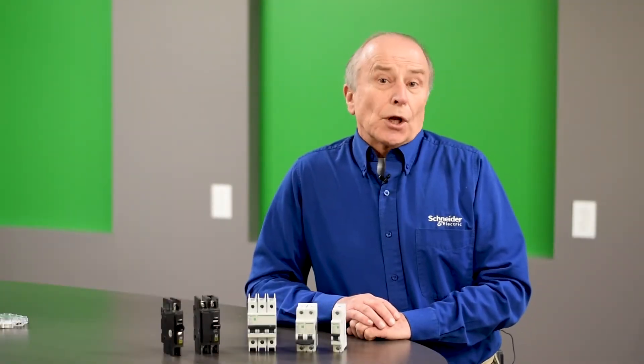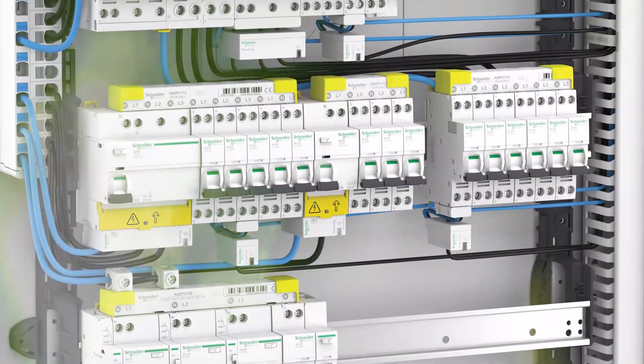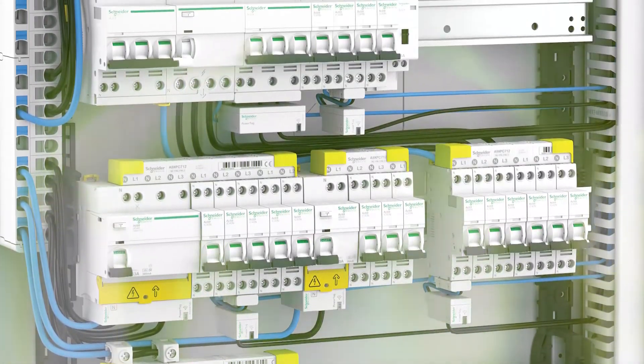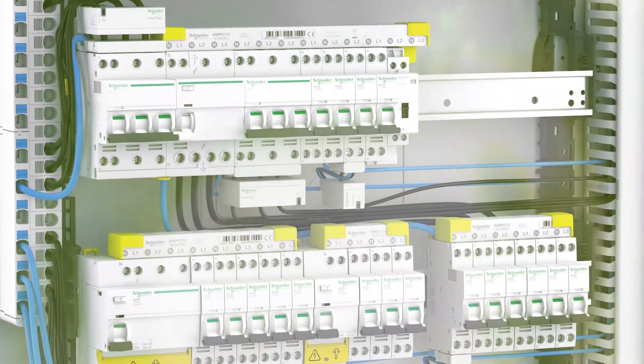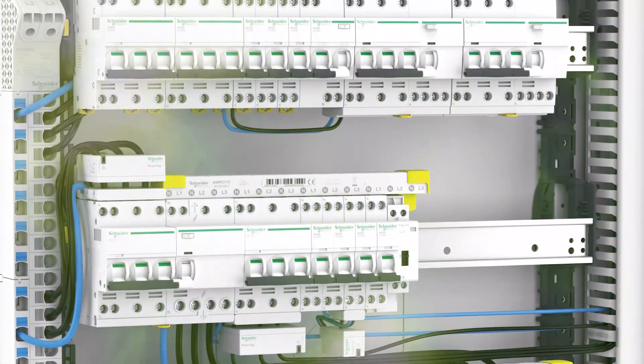The unit mount circuit breaker would be used by an original equipment manufacturer who might be making a control panel. The breaker would serve as the on-off switch for the control panel as well as overcurrent and short circuit protection for the wiring inside the panel.